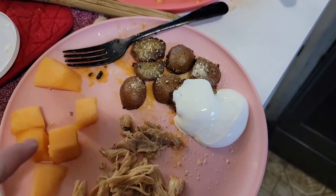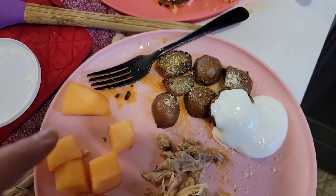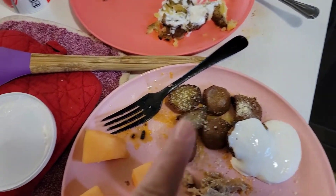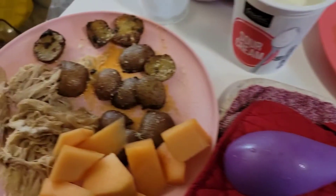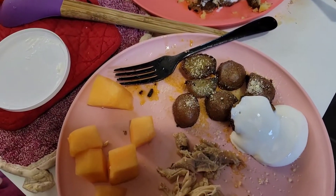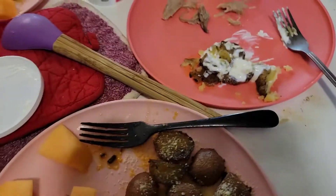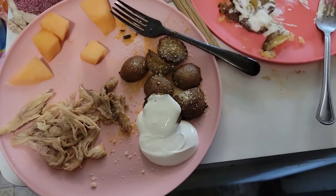This is what we have. I've got the cantaloupe from yesterday, the turkey, and the potatoes that aren't quite crisp yet because the kids are hungry and want to eat — they're soft, just not crisp. I put sour cream and parmesan on there. The rolls are not working out like I wanted because I don't think I let them thaw long enough, so they're not going to cook like they're supposed to. But I'm still cooking them — we'll see how they turn out, but they're not part of dinner yet.